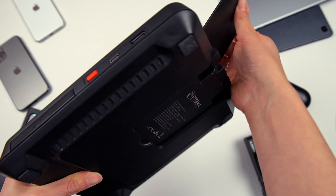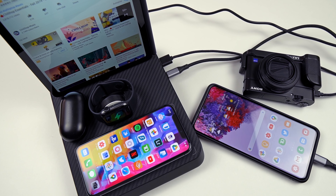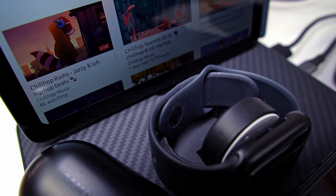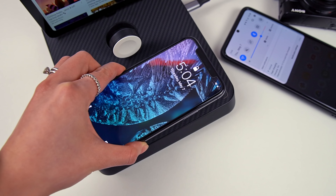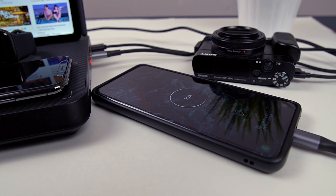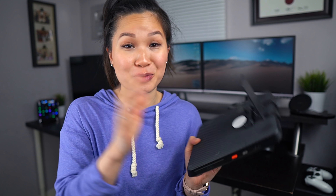Next, we have the Air Omni, a 6-in-1 charging station from Pataka, which allows you to charge a mix of up to six devices at the same time. So you've got a dock at the back, an integrated Apple Watch charger, a small wireless charging surface for earbuds, a larger wireless charging surface for a phone, and two power delivery ports on the side. The whole thing is powered with a single AC adapter — so one single cable to run this bad boy.